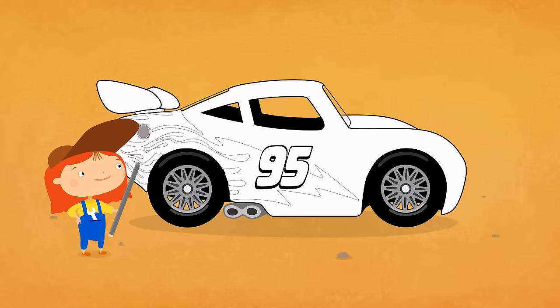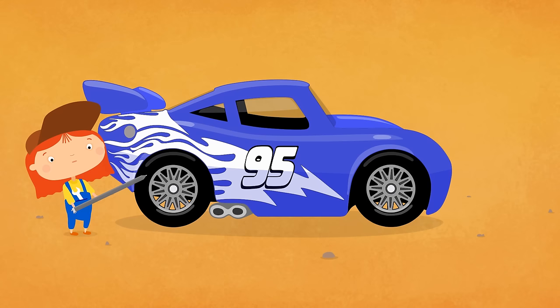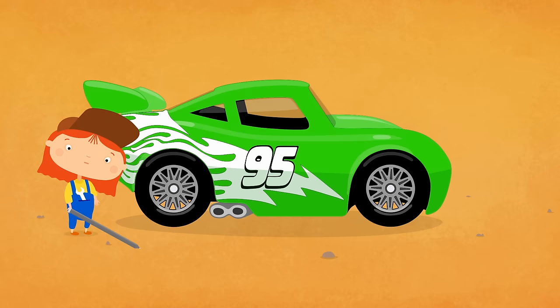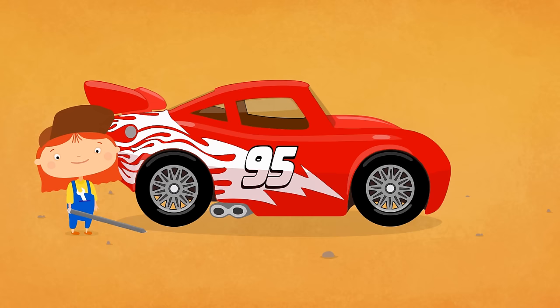And now, let's paint the body. Shall we use blue? No, Dr. McQuillie doesn't like it much. Green maybe? She doesn't like that either. Maybe we should paint it red like Lightning McQueen. Yes, a great colour! Now let's paint a yellow flame on the side.